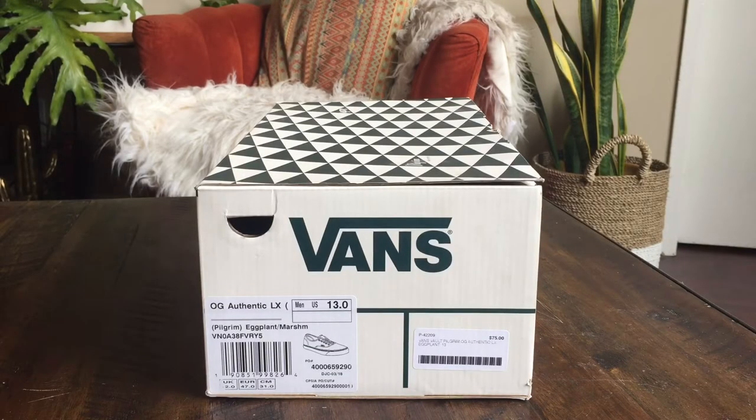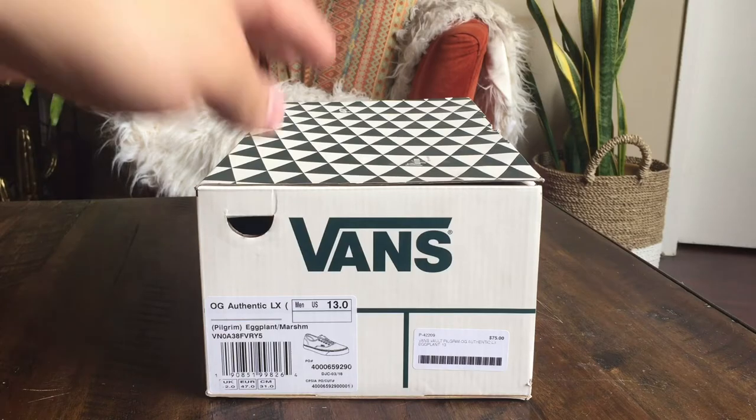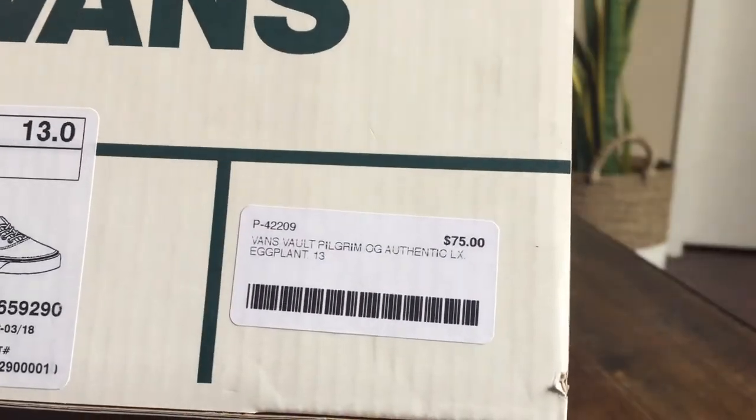Hey guys, OBF back here with another Vans review. Today I have the OG Authentic LX from the Pilgrim collab. The colorway is Eggplant Marshmallow. These are size 13 and retail on these was $75.